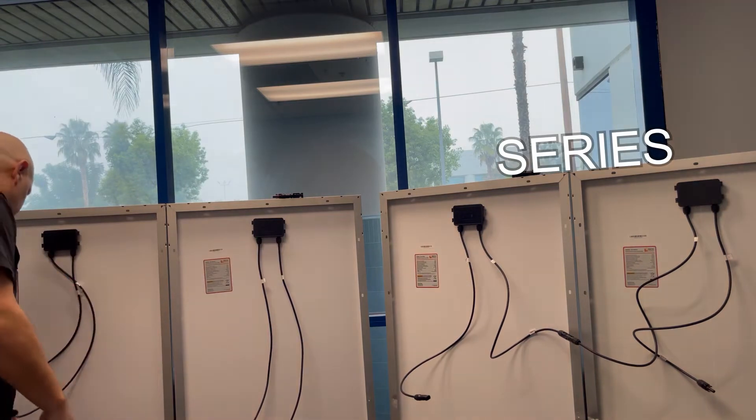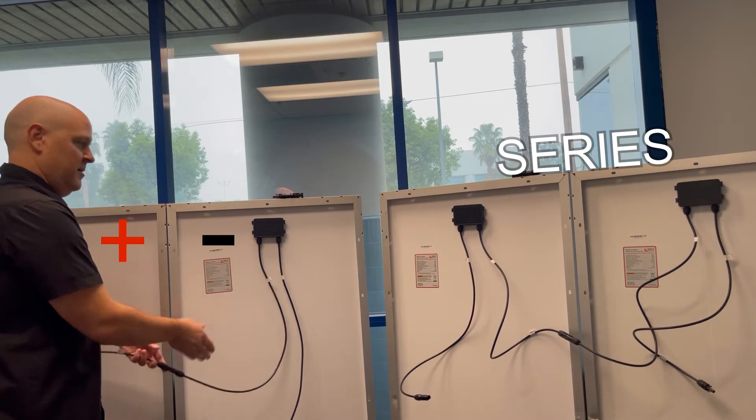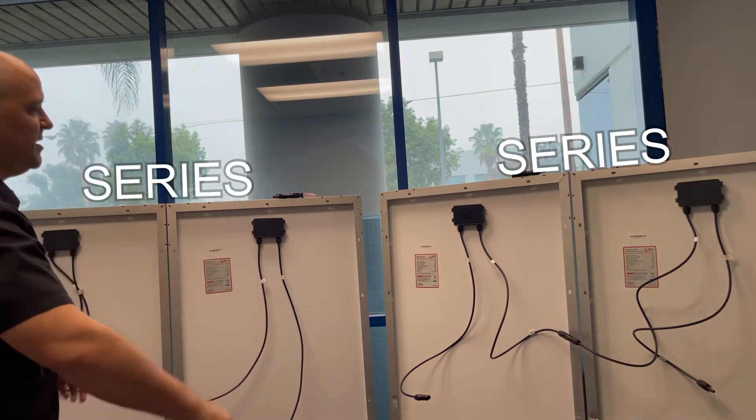We'll do the same over here. Take the positive of one side, connect it to the negative of the next. Now that's in series, but we need to connect them together in parallel.